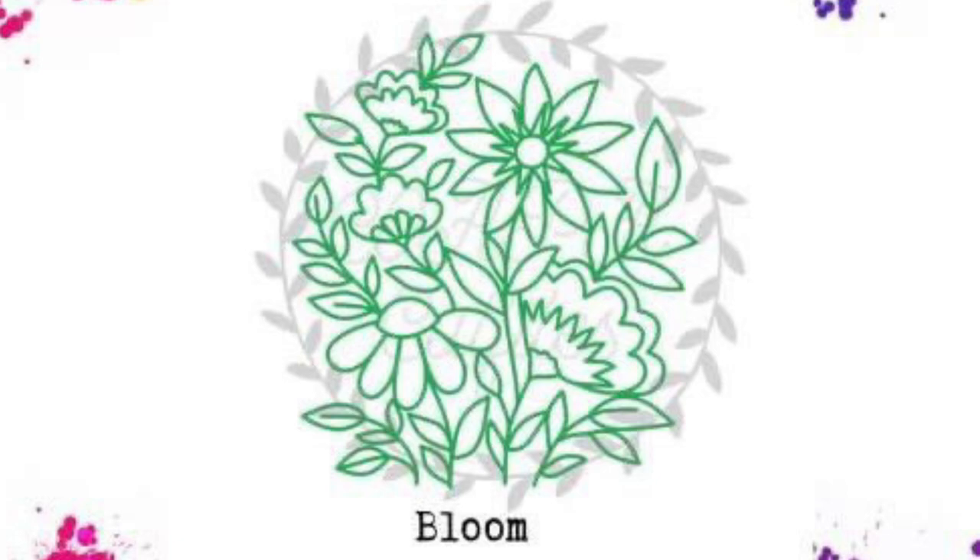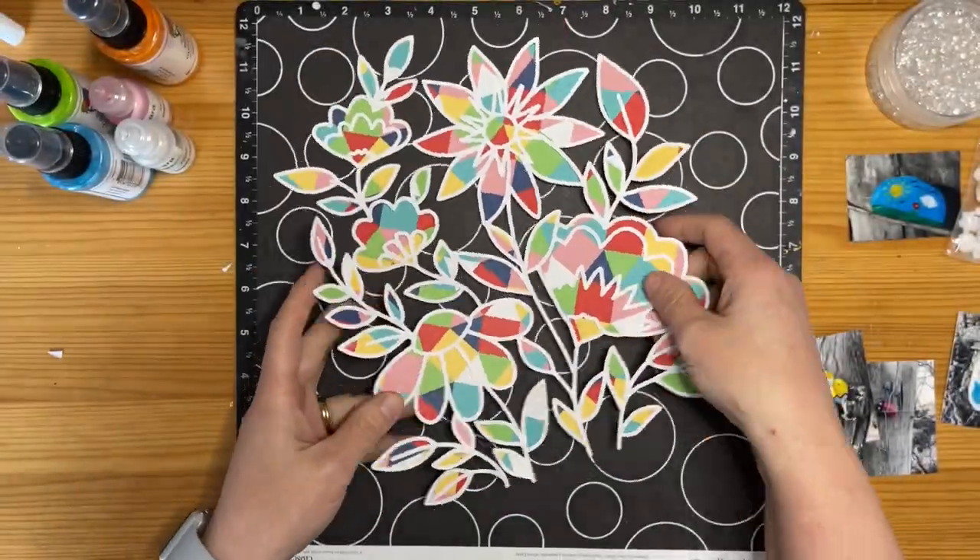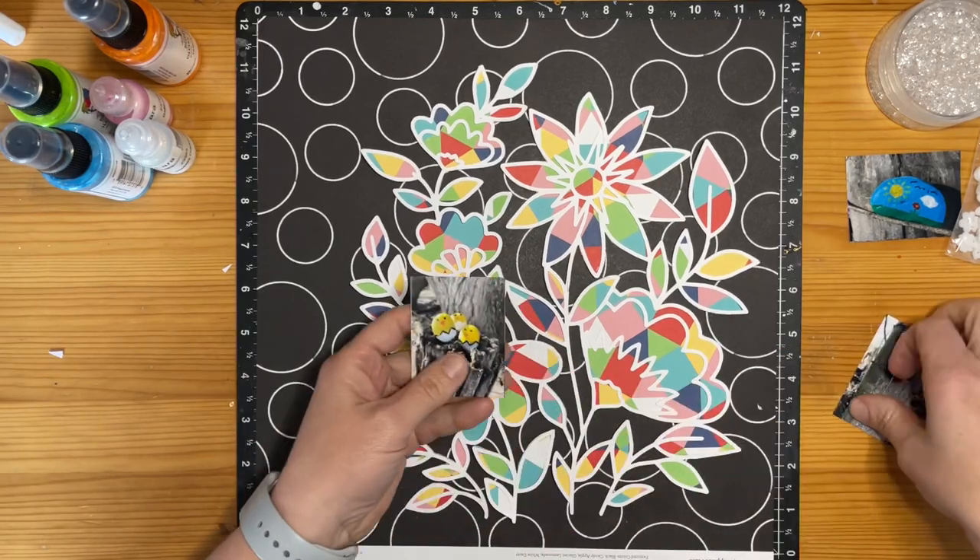Kia ora! Check out this gorgeous bloom cut file by Confessions of a Paper Addict. Virginia has really blown it out of the water with this one.